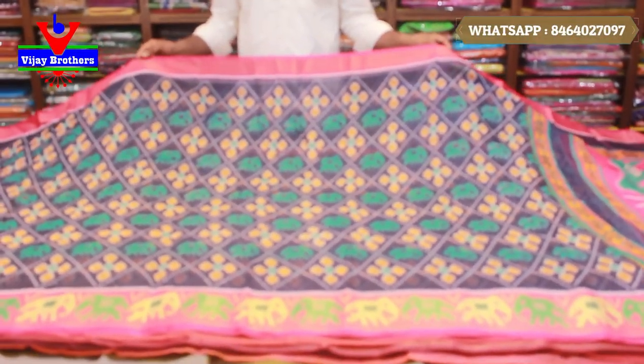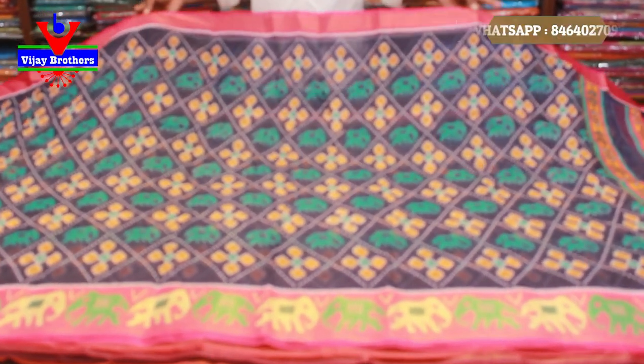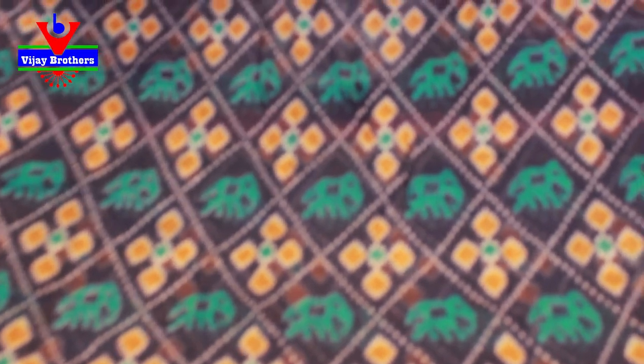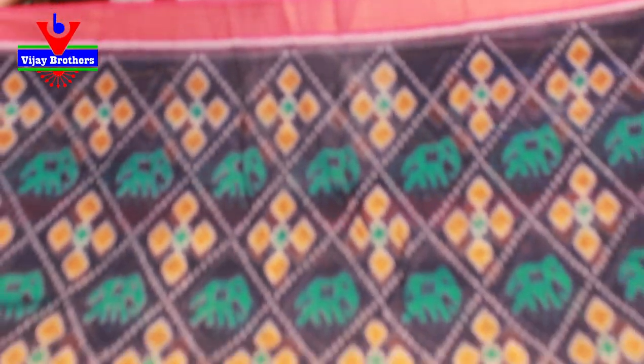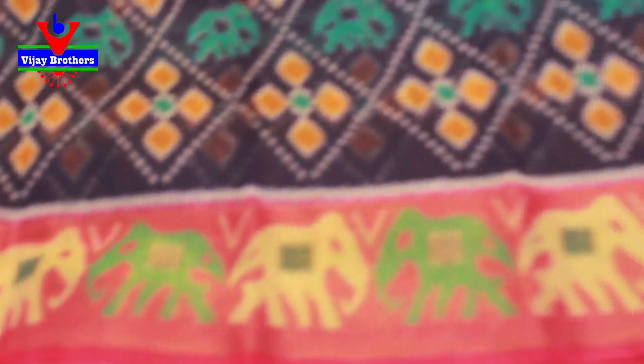The color combination is Navy Blue and Pink color border. The body part is also made with color design. There is a lot of color combination. I have a pink pineapple border. The border is 3 inches, and the bottom border is 5 inches. It has an elephant design on the zari border.